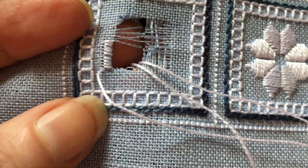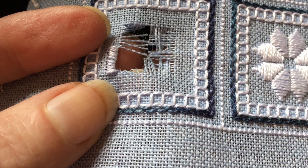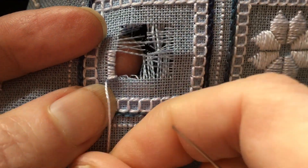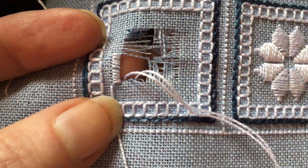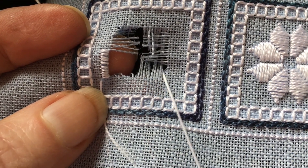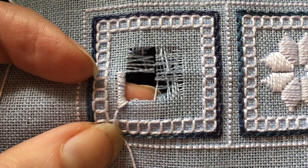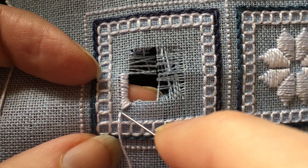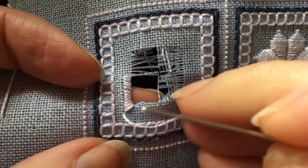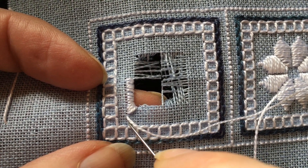As you get to the corner, you're going to stitch all the way in so that you are four fabric threads into the corner as well, so that when you turn the corner you'll be at the right place to stitch the overcast stitch on the other side. I've stitched right into the corner here, and I can tell because for this particular design the four-sided stitch and the overcast stitch lines up — with this four-sided stitch and with this four-sided stitch.